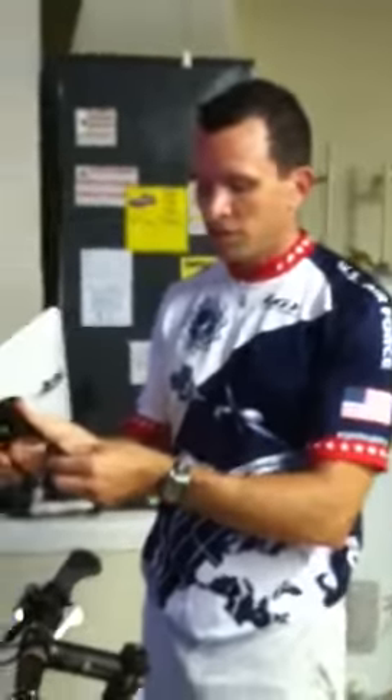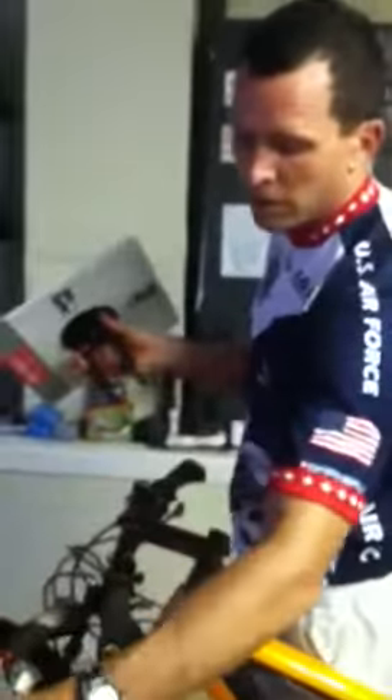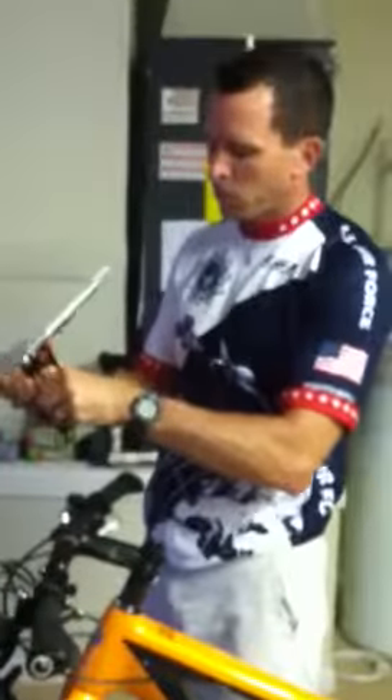I'm going to install it onto the handlebars. This is sized to fit either one of my bikes. You just got to make sure that there's enough room for the map holder base to go on.